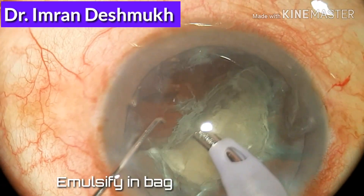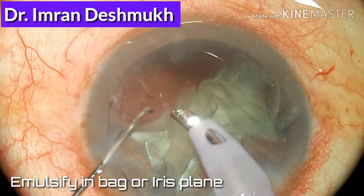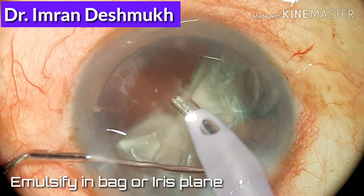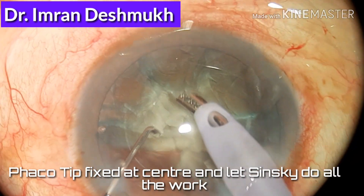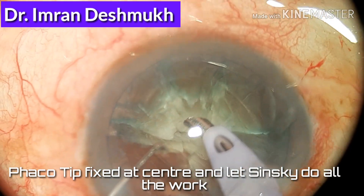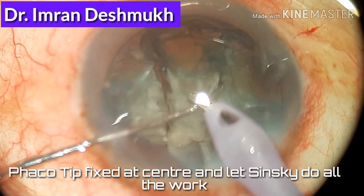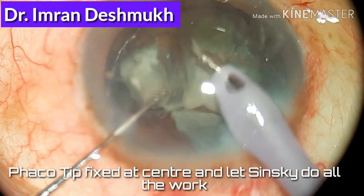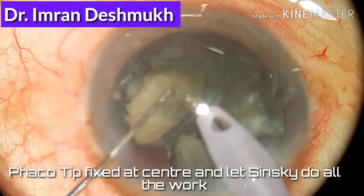I usually keep the bevel tip sidewards — you can also keep the bevel tip downwards — and emulsify the nuclear fragments. You can emulsify the nuclear fragments in the bag or in the iris plane. I usually use the iris plane for emulsifying. The phaco tip should always be fixed in the center.